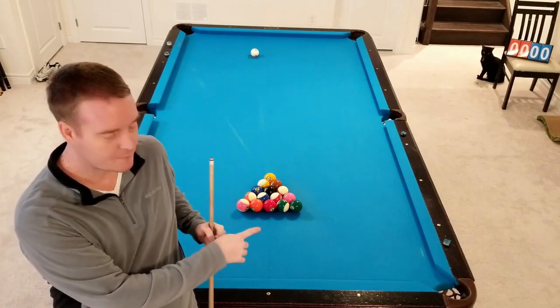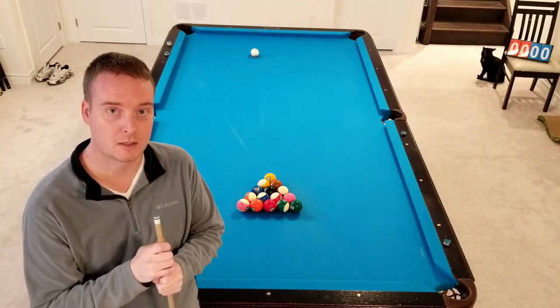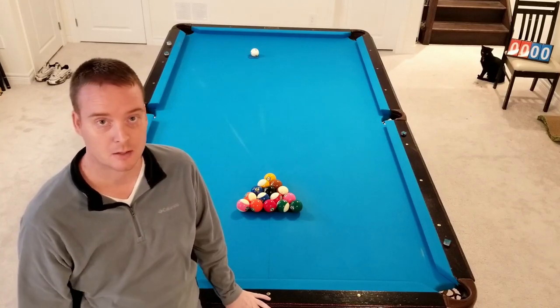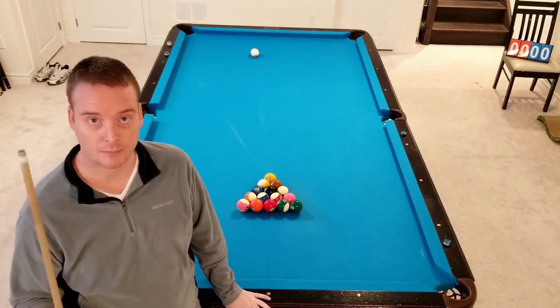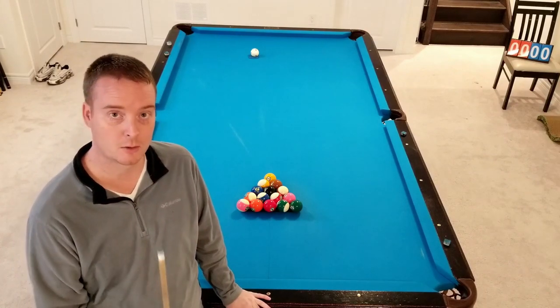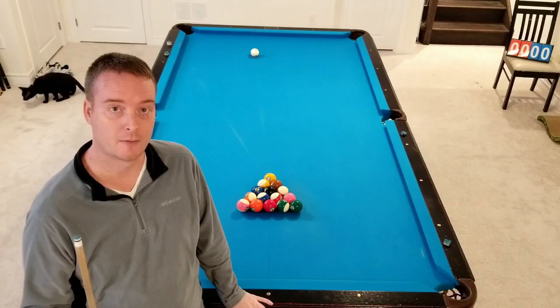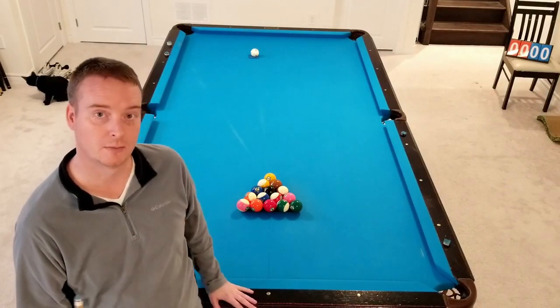So the game is Ghost, which means after the break you have ball in hand, but you only have one opportunity to run out either your stripes or solids, and if you miss, the Ghost wins. There is no room for error. It is a great game to play if you are on your own, no competition, COVID times, and still want to have a little bit of competition in your game to keep up your skill level.